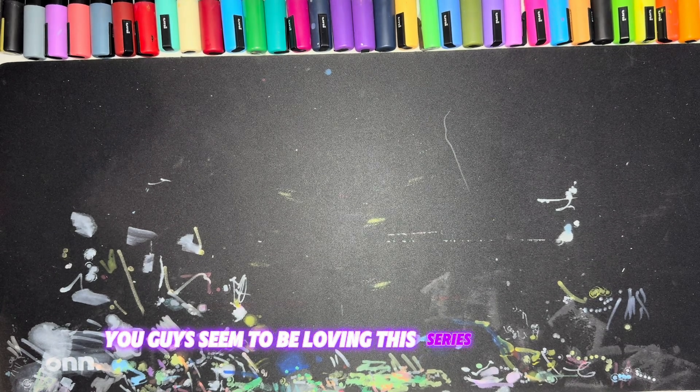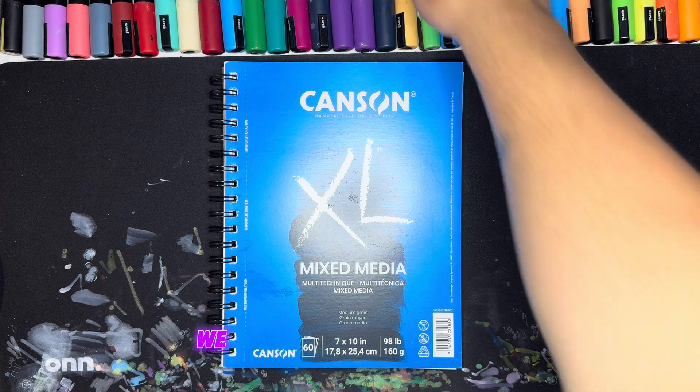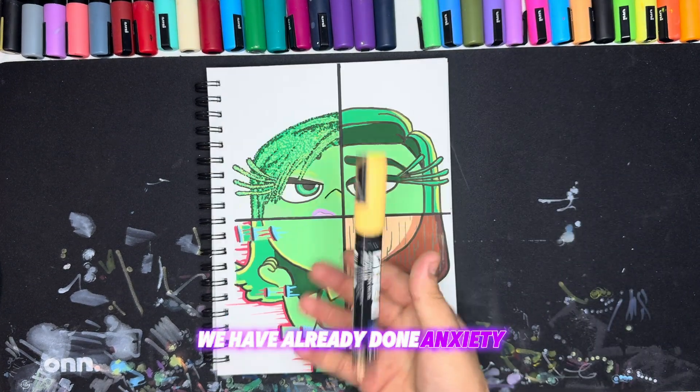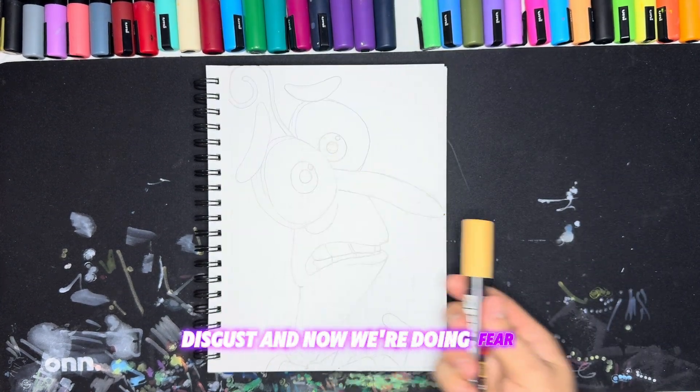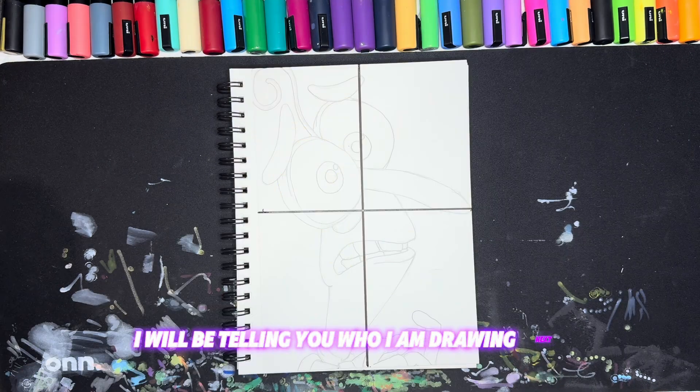You guys seem to be loving this series of drawing one character in four different art styles. We have already done anxiety, disgust, and now we're doing fear. And if you stay tuned to the end of the video, I will be telling you who I am drawing next.